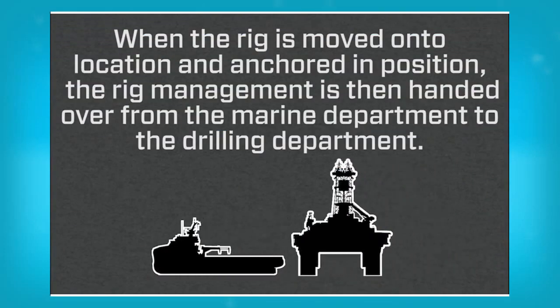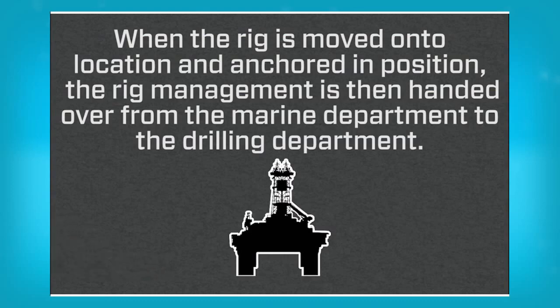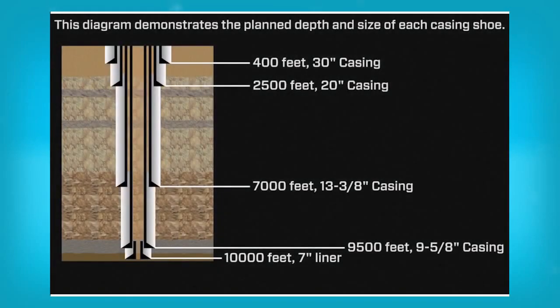When the rig is moved on to location and anchored in position, rig management is then handed over from the marine department to the drilling department. This diagram demonstrates the plan depth and size of each casing shoe.